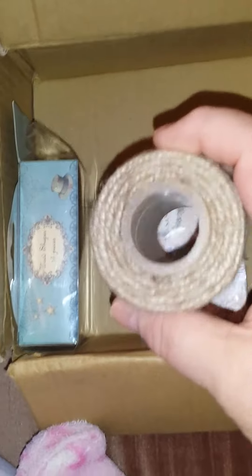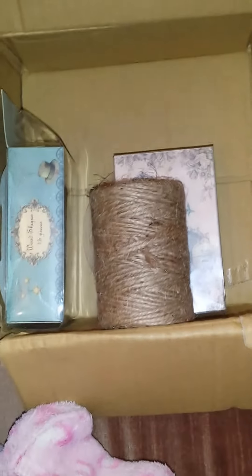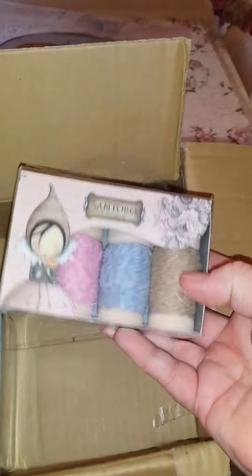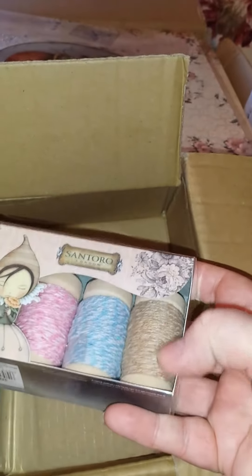Then I got myself one of the natural twines — I think that was a pound, let me just check — yes, a pound. And then I got some of the Santoro twines on nice wooden spools, which no doubt I'll be able to do something with when I've used the twine. And that was £1.50, which is really cheap.